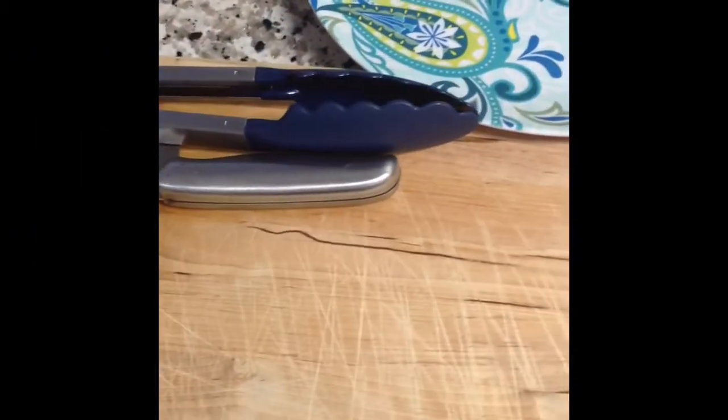Let's go! To get started, we do need a cutting board, a knife. You may need some tongs.